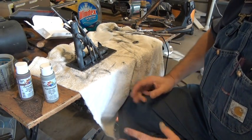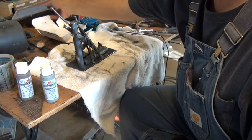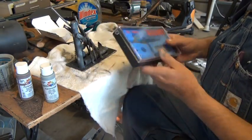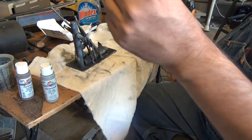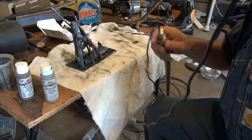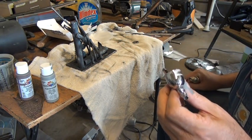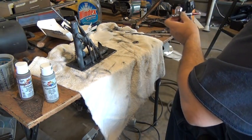Hey everybody, welcome back. This is why you should buy an airbrush. I went to Wesco, which is an auto body supply store, and for 40 bucks I bought this airbrush right here — 40 bucks, in and out the door. It came with everything you're going to need to start using it, including all of the adapters. That adapter goes right into your normal shop air, and I just brought the pressure on my compressor down to about 15 pounds per square inch.